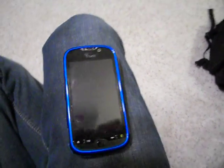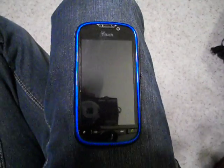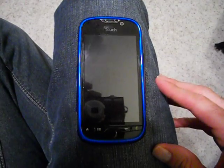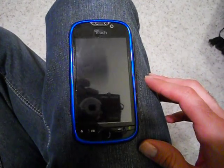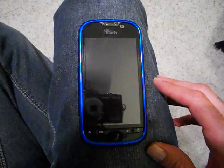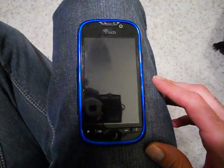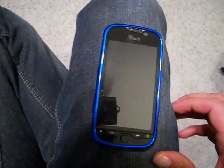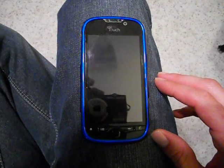Hey guys, so here we are. I have my MyTouch 4G, which a couple of hours ago I actually just flashed. I got tired of waiting for Gingerbread to come along with the over-the-air update from T-Mobile, and all the extra bloatware that comes with it, so I decided to do some extensive research and find some comfort with the CyanogenMod, and I found online the 7.1.0 RC and decided to give that a try.